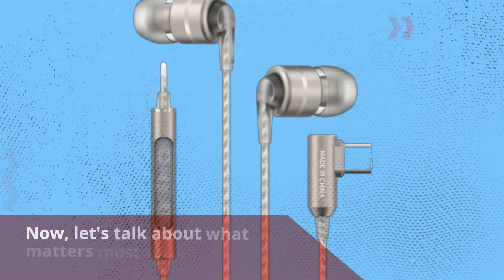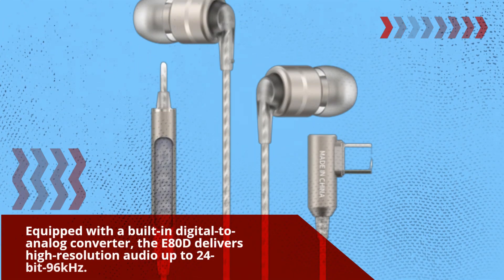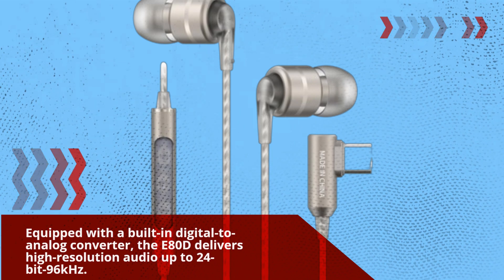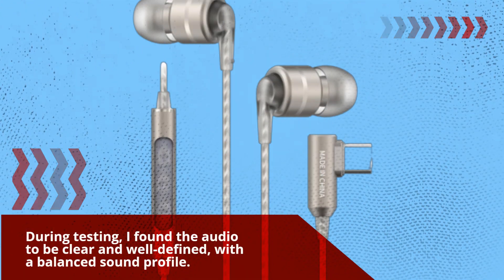Now, let's talk about what matters most: sound quality. Equipped with a built-in digital-to-analog converter, the E80D delivers high-resolution audio up to 24-bit / 96 kHz. During testing, I found the audio to be clear and well-defined, with a balanced sound profile.